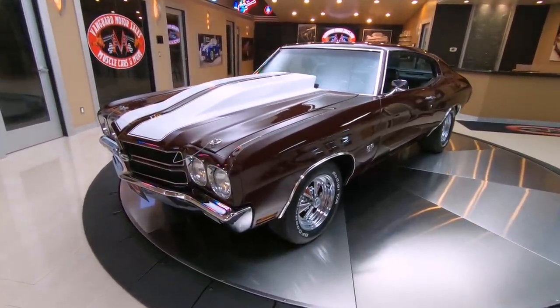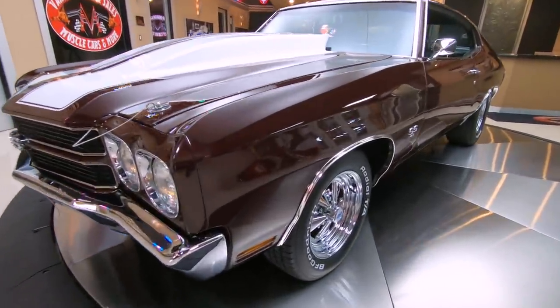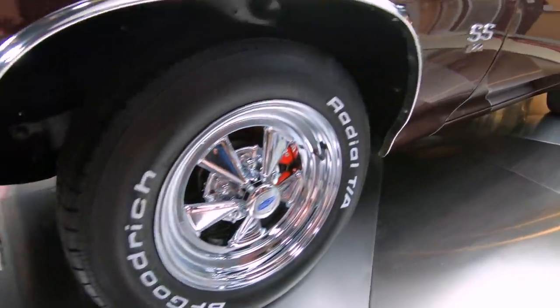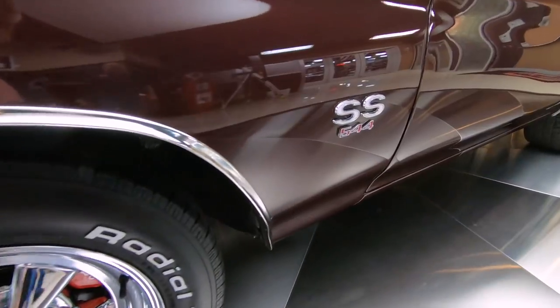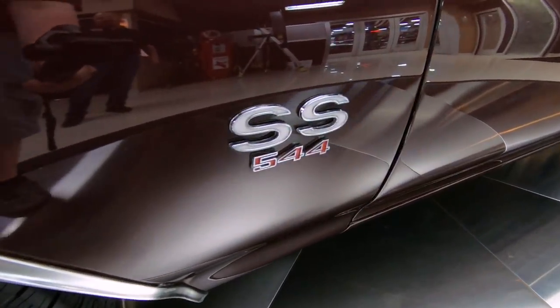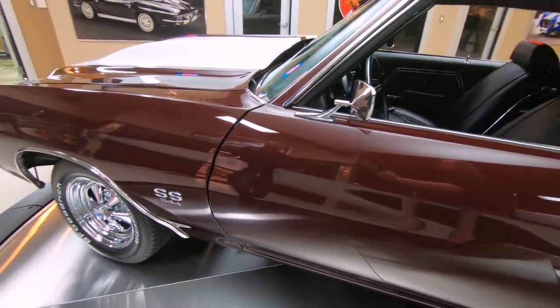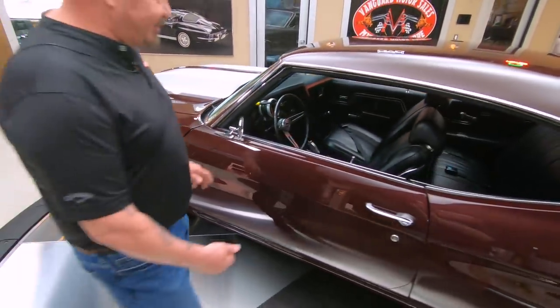And then of course, Kragers. I see some Wilwood brakes peeking out between the Krager spokes there, looking good. Now when you check out this emblem right here, they're taking just a little bit of poetic license there. They're calling it 544, but it is a 540 cubic inch motor.